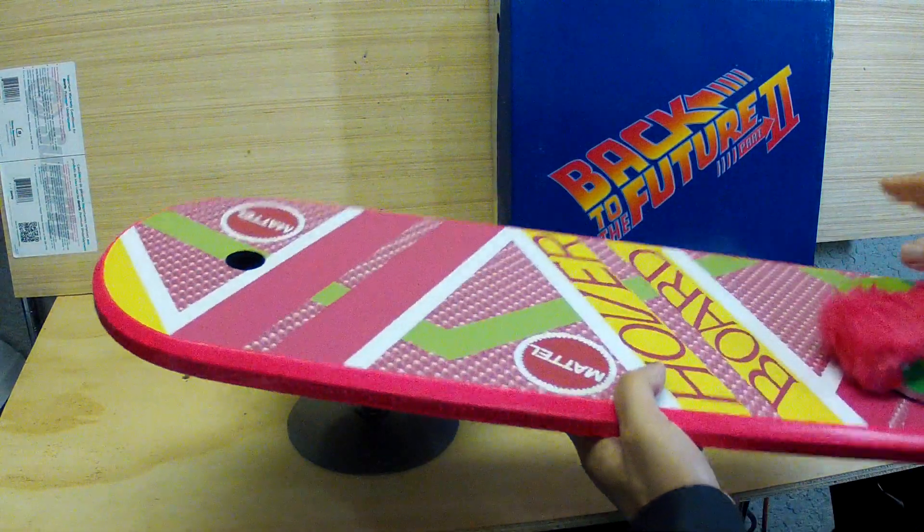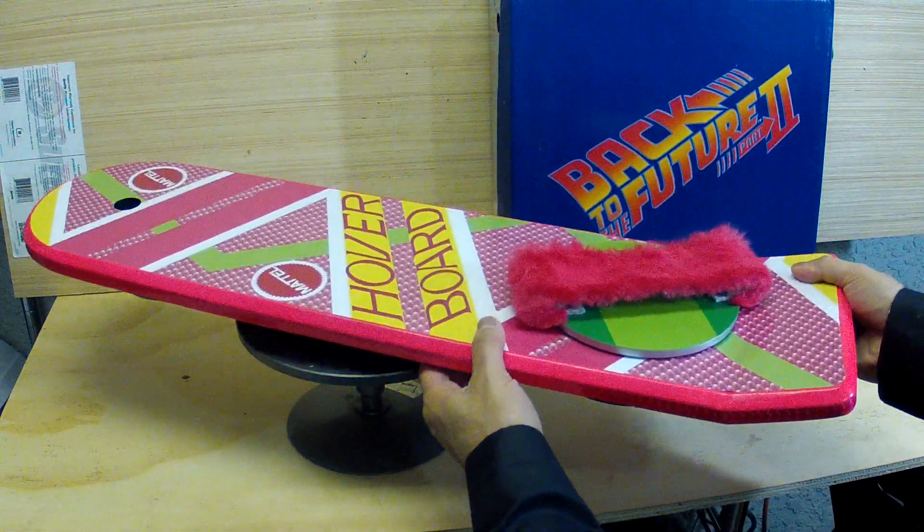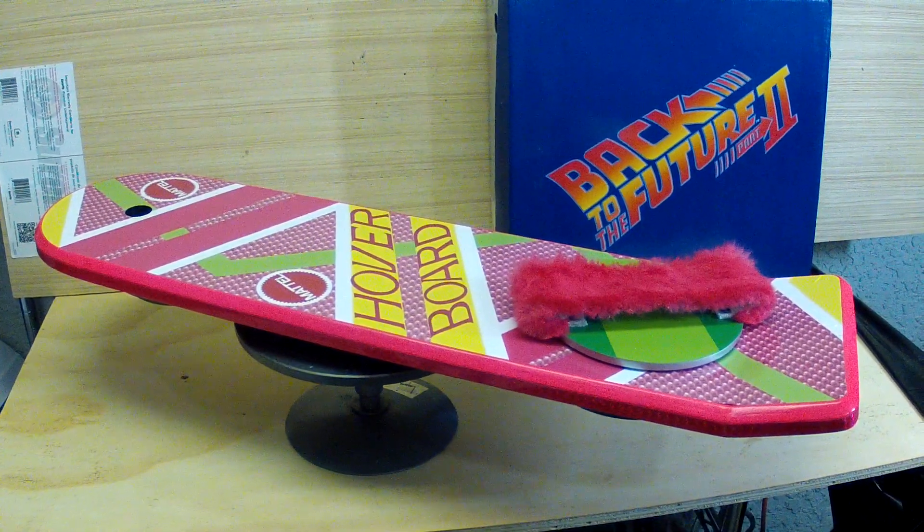Pretty simple prop, but pretty effective for Back to the Future fans. It worked out great for the costume, so thanks very much for tuning in and I hope you enjoyed it.